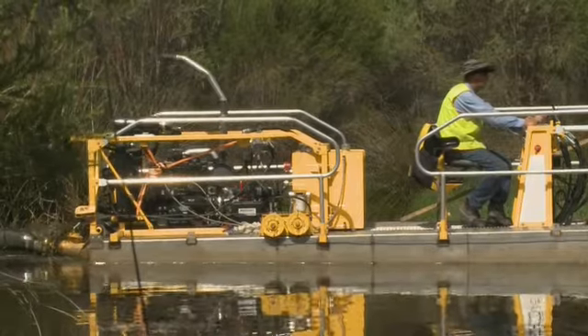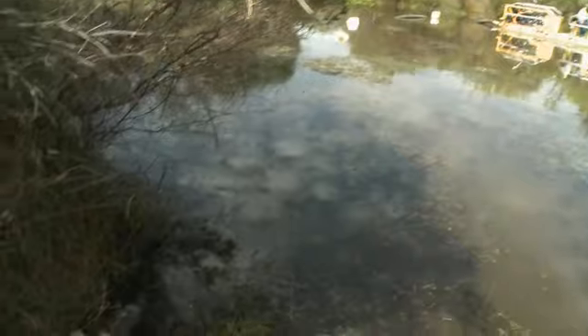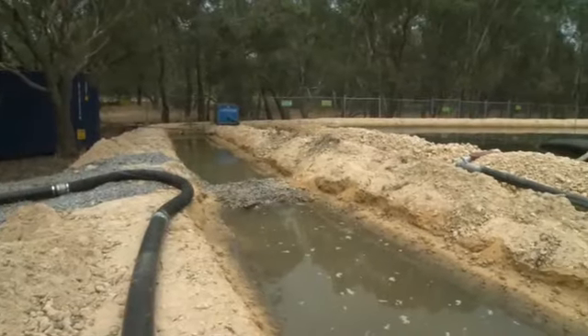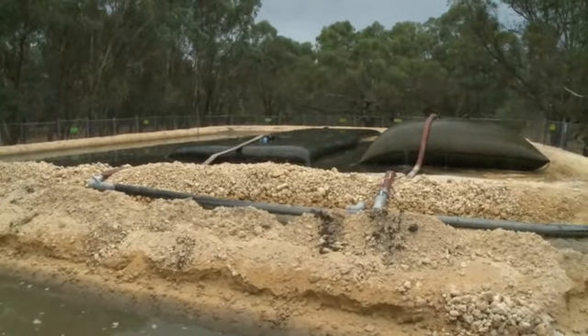This area is within the Canning River Regional Park, so it's got a very high conservation value, with very passionate community volunteers around this area as well. We needed to be really mindful that we weren't going to damage the environment in any way while doing this project. Using this method gave us the opportunity to do that.